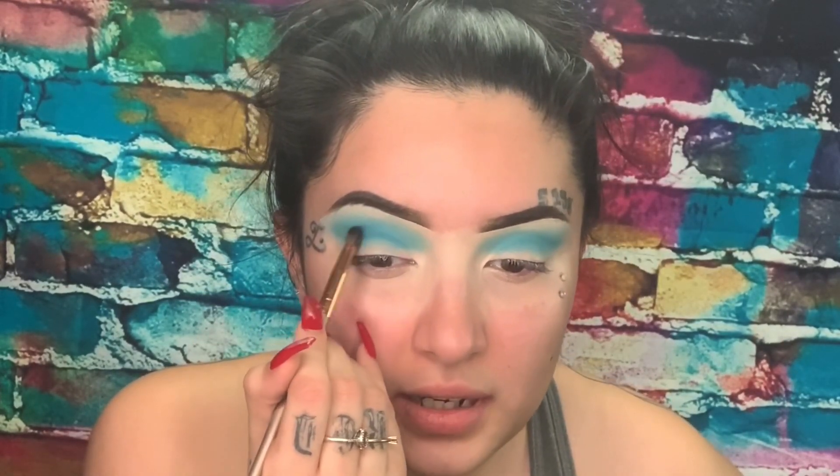Now we're gonna do that to the other eye. Now that we're getting that done, we're gonna go in with a deeper blue and pick that up and put it in our crease.